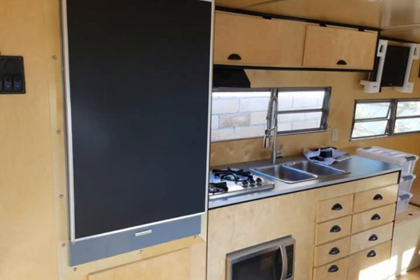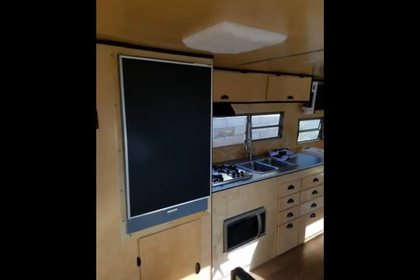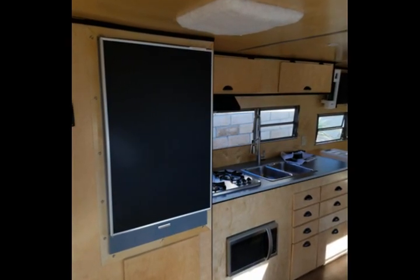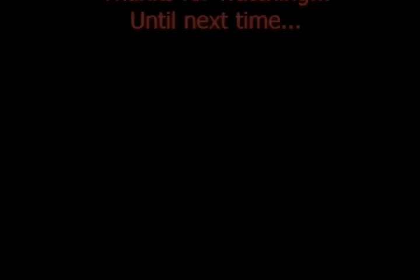Now you can see how it kind of goes in with everything. The gray matches the countertops because my countertops are the gray boomerang pattern, and the black obviously matches the trim and goes in very well with everything that's already in place. Tell me what you think. Thanks again for watching, bye!